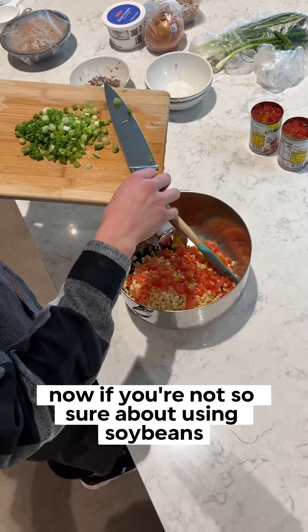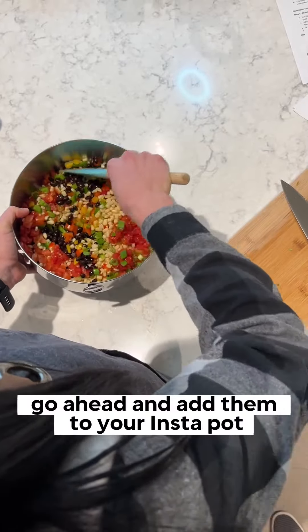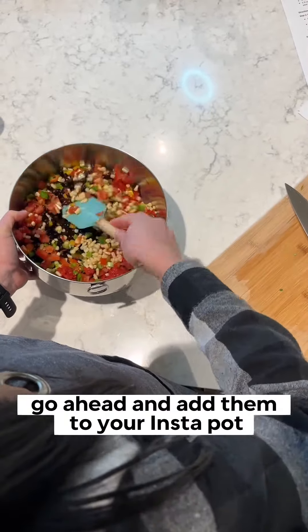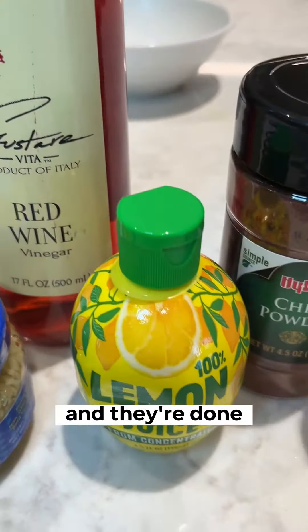Now, if you're not so sure about using soybeans in your cooking, don't worry — it's super easy. Go ahead and add them to your Instapot, add some water, and just let them pressure cook for a good hour and they're done.